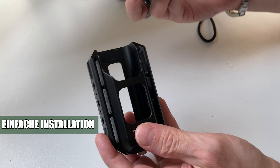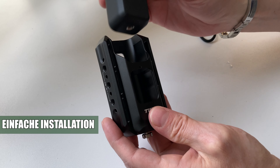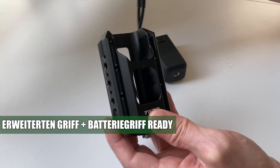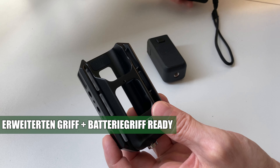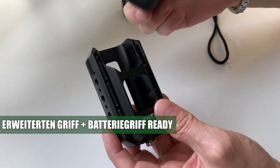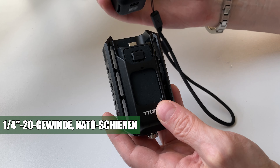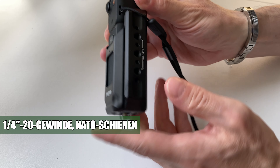Ich muss aber sagen, ich bin da kein großer Fan vom normalen Adapter, weil man ein bisschen aufpassen muss – es kann sehr schnell Kratzer hineingeben. Also da müsst ihr aufpassen mit eurer Osmo Pocket 3. Wenn ihr aber den Akkugriff nehmt, dann geht das problemlos. Ohne den Akkugriff klappt das zum Beispiel überhaupt nicht. Deswegen immer mit dem Akkugriff nutzen – da gibt es keine Probleme mit Kratzern.